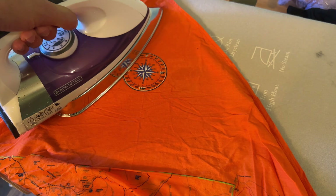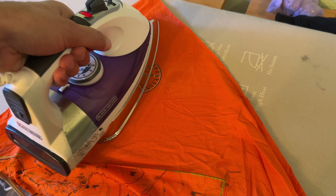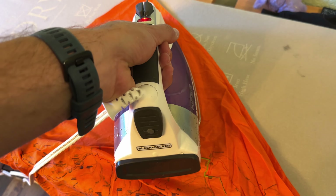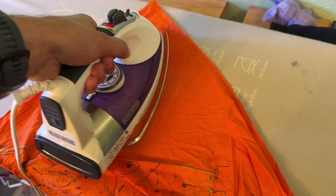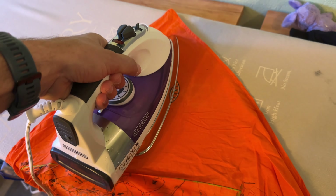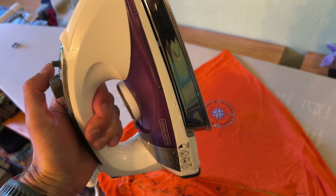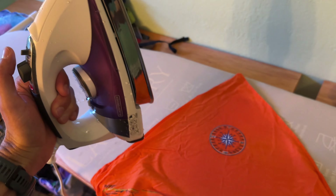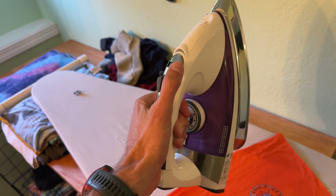There are some severe wrinkles — by the way, I washed this scarf and basically crumpled it up to let it dry to get as many wrinkles as possible, so odds are you're probably not going to have this many. Looks like it's flashing — that appears to be a safety feature, and it immediately turned off. So in the event that this fell over, it would automatically turn off. That's cool.